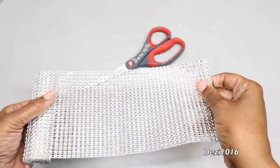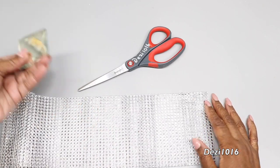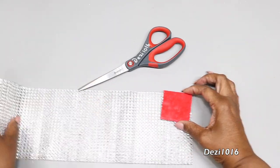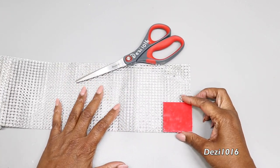Now that I have all nine squares ready, I'm going to use this diamond wrap - I picked this up from Amazon. I'm just going to cut out two-inch squares to cover the cardboard, and I'm going to cut out nine of those.